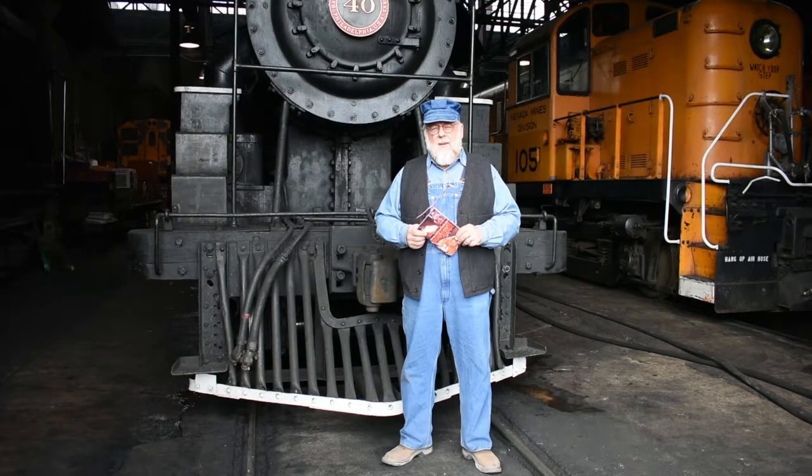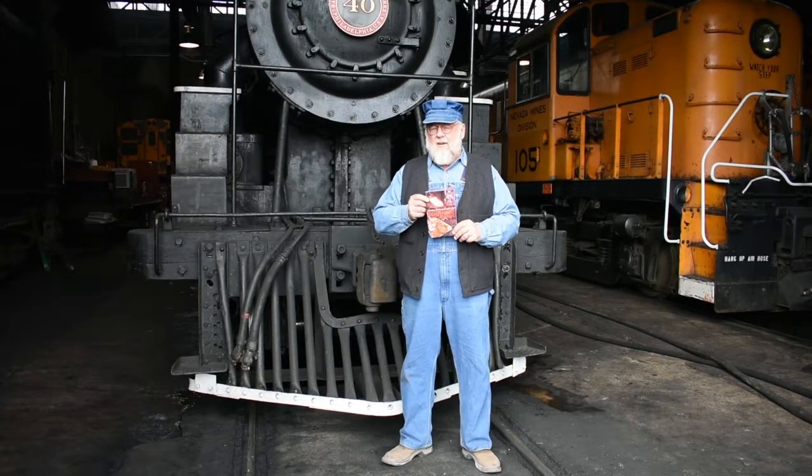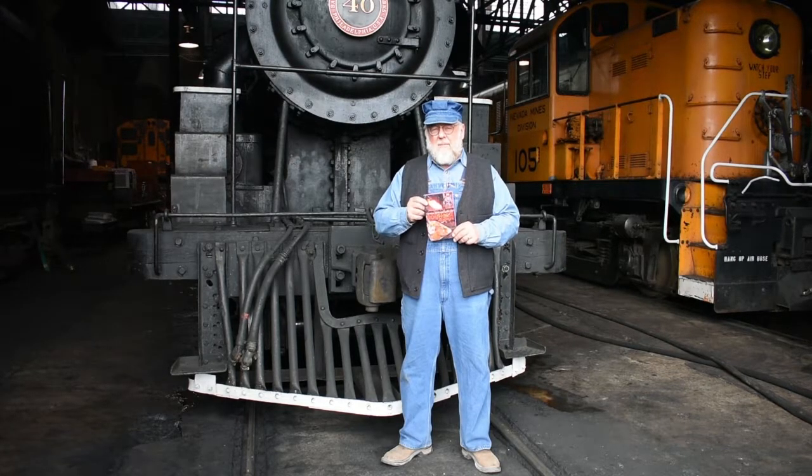I hope you enjoyed this episode of Iron Horse Cookery. The cookbook is available in our gift shop or online at nnry.com. Check it out, have fun, and by all means, come visit us at the Nevada Northern Railway, right here in Ely, Nevada.